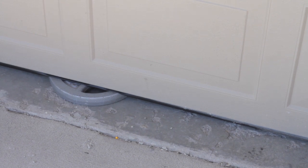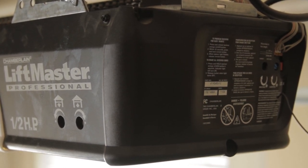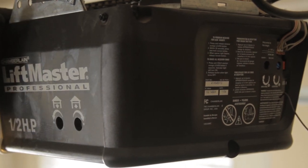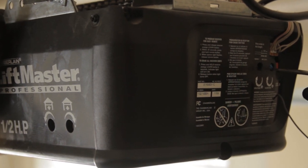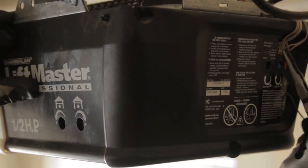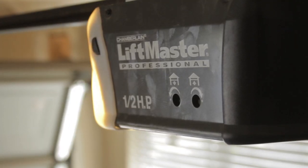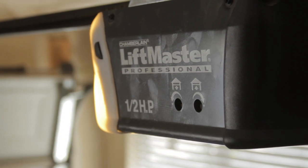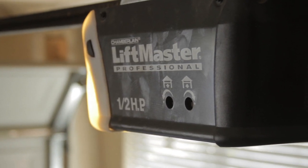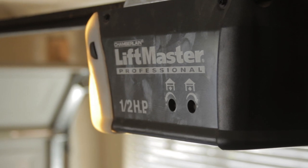We need to keep adjusting. To adjust your down stop so that it'll reverse off of a 2x4 object, go ahead and increase your down limit just a couple turns. We could also turn down the down force just a smidge in order to get it to reverse off of an object. Then go ahead and run it down. As you can see now, with those two little adjustments, it is reversing off of an inch and a half thick object, which is what you're shooting for.